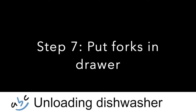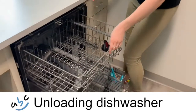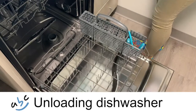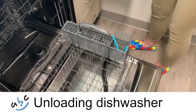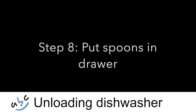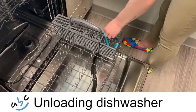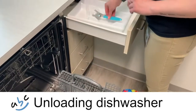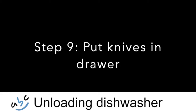Step 7. Put forks in drawer. Step 8. Put spoons in drawer. Step 9. Put knives in drawer.